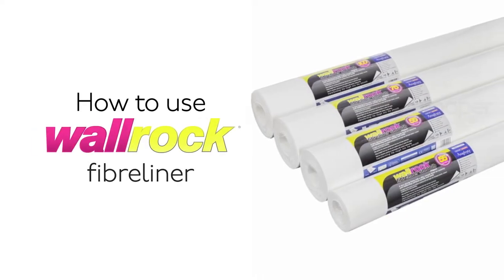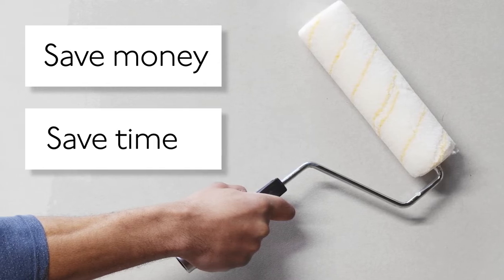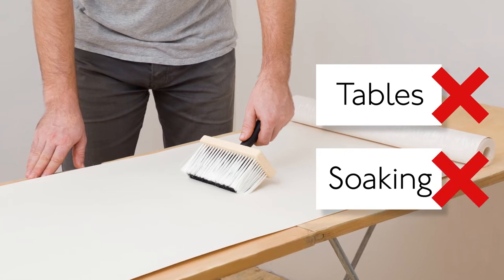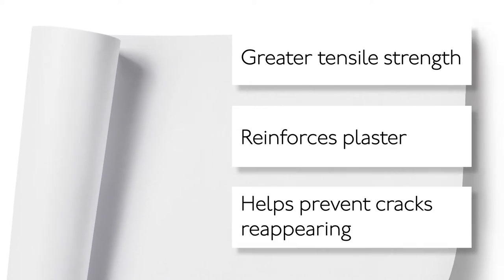How to use Warrock Fiber Liner. Save money by doing it yourself, save time. Just paste the wall for fast application. No tables, no soaking and less mess. With greater tensile strength compared to traditional lining paper, it reinforces plaster and will help prevent cracks reappearing.